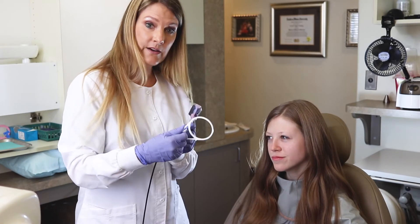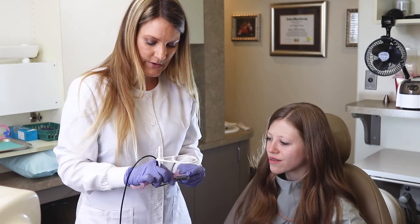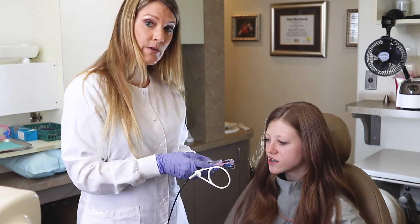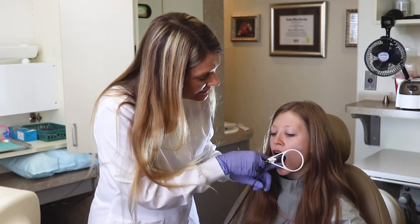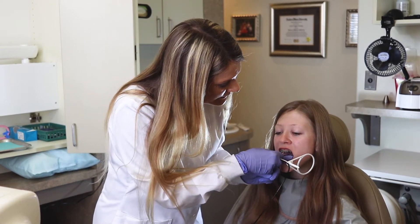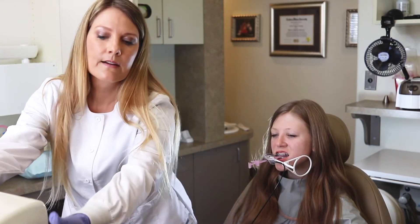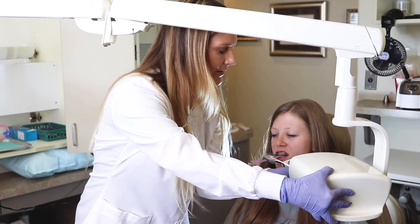We're going to click the ring down, and we are going to slide the Dentimax Dream Sensor all the way down. Now we're going to take two lowers and two uppers in the opposite direction. Your back posterior.